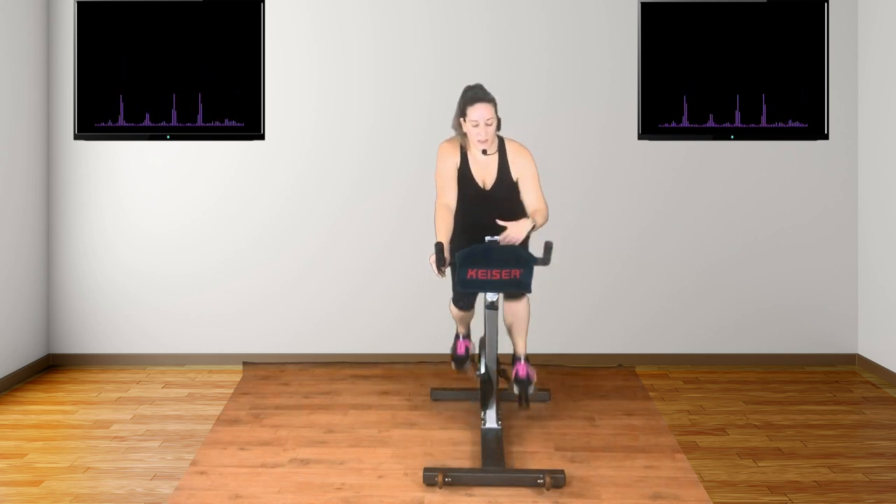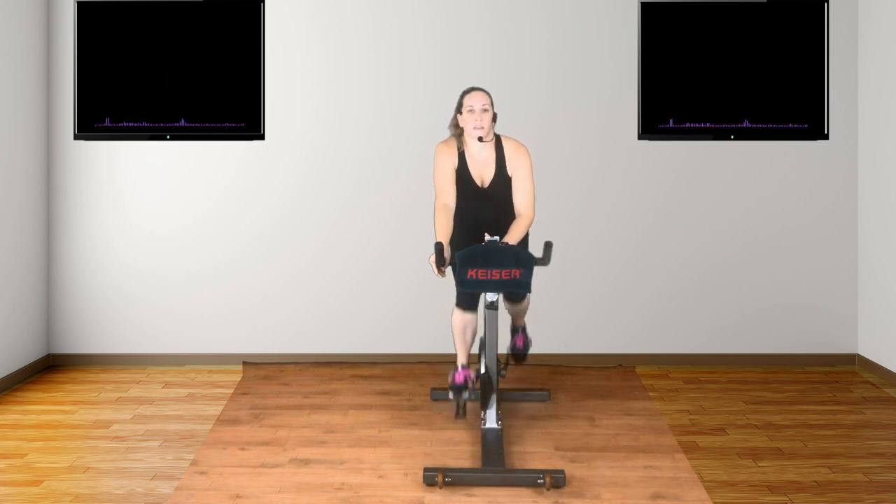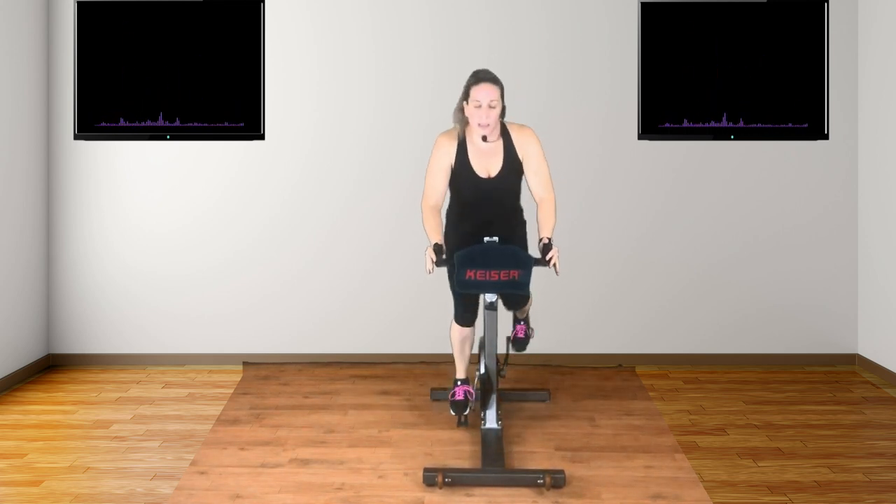Good. Keep going. It's all about the pace. Now we're going to start to build the gears. Here we go. Push up, outside. Stand. Keeping that beat. Keep pushing.